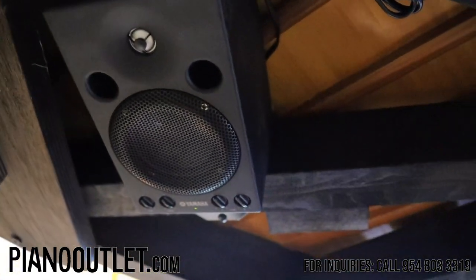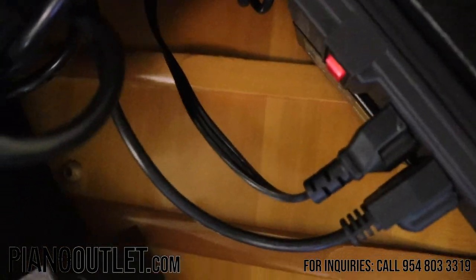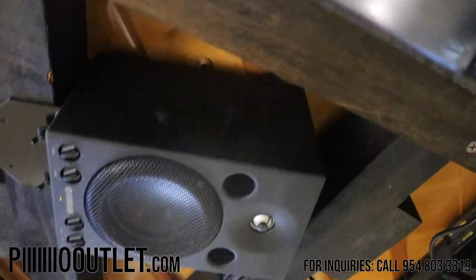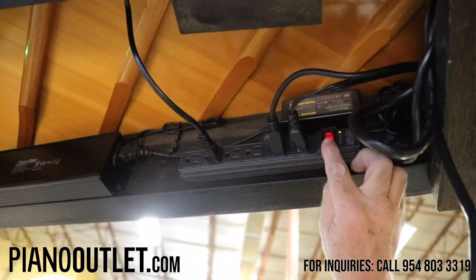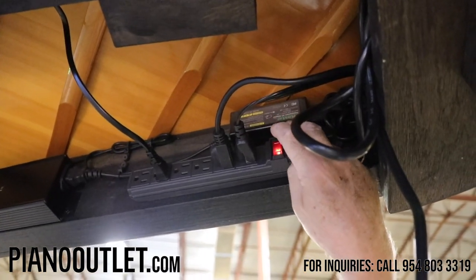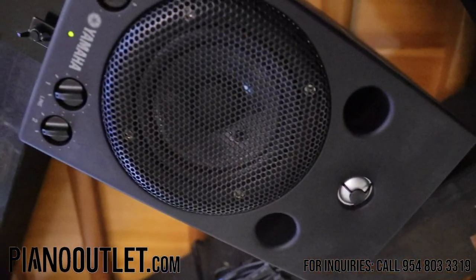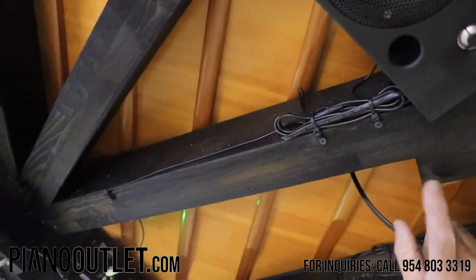If you look underneath on the other side, you can see the power strip. This is your on/off switch on this side here. It's a good idea to switch it off when you're not using the piano. On your speaker, volume is always all the way at max — that's how we send it out — because you're going to set the volume on the iPad for the speaker.